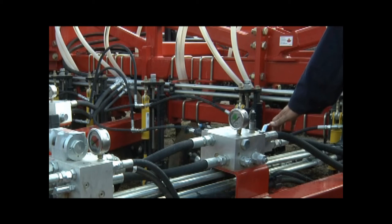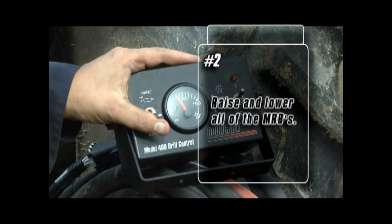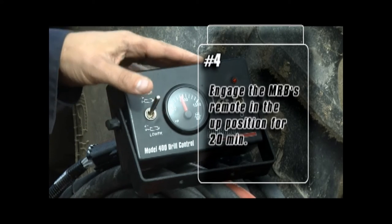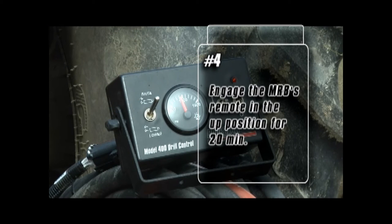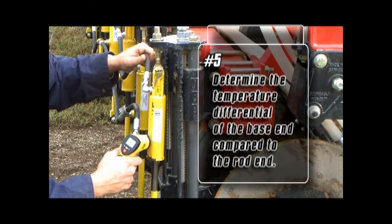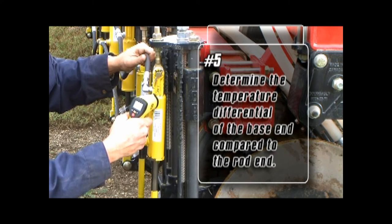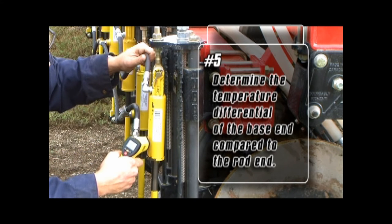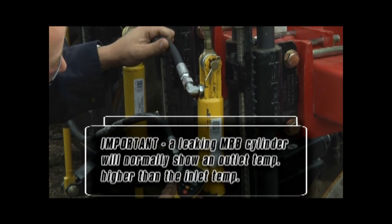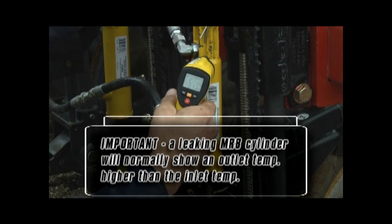Follow these steps to locate a leaking MRB cylinder. Close the seat opener shutoff valve. Raise and lower all the MRBs a few times, then leave the MRBs in the raised position. Engage the MRBs remote in the up position with the model 400 control box for up to 20 minutes. Determine the temperature differential of the base end of the cylinder compared to the rod end port for each cylinder. It is important to know that a leaking MRB cylinder will normally show an outlet temperature measured at the rod end port higher than the inlet temperature measured at the base end port.